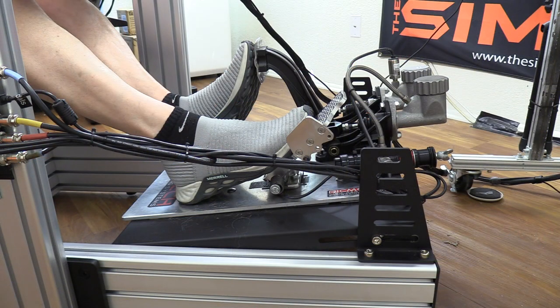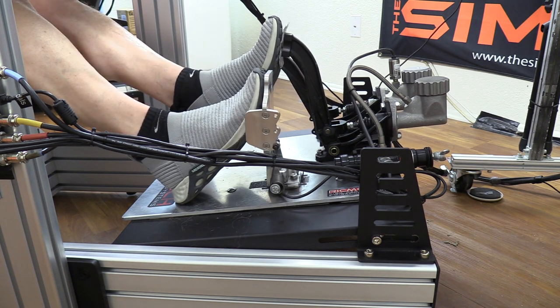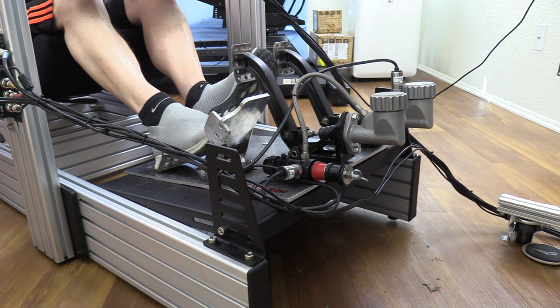My Ricmotech GT Pro pedals with their monster hydraulic brake pedal — this is a real size-up for the rig. The thinnest part of the whole rig is the pedal tray. You look at those pedals, you look at that tray, and you wonder: can the GT Omega Prime hold up? When comparing it to the wheel deck, there is definitely a hint of flex when full pressure on my brake is applied.